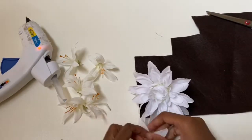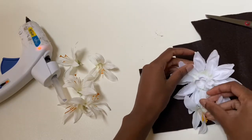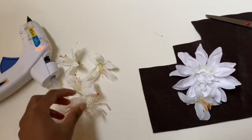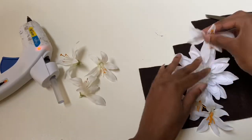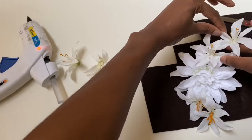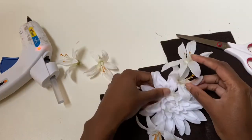While my hot glue heats up, I'm going to arrange my flowers in the way I imagine I'd want them to be. At first I wanted them to kind of frame my face, so I was arranging them in a crescent shape, but later on I changed my mind and you'll see that further on in the video.